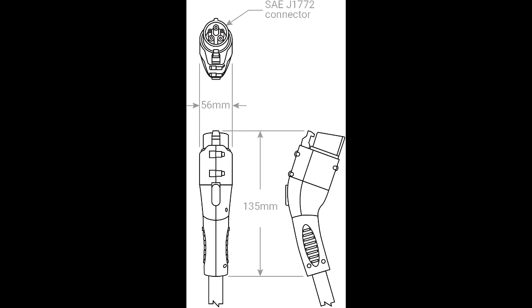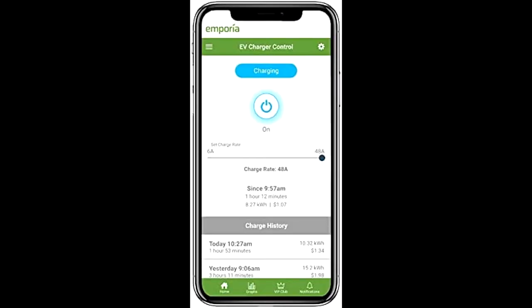Compatible with any EV. The charger comes with a SAE J1772 connector, with an adapter required for Tesla EVs, and a 24-foot cable with integrated cable management.